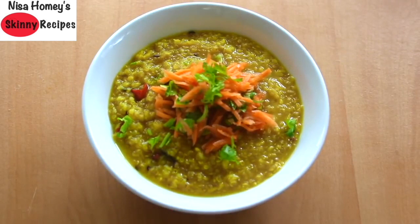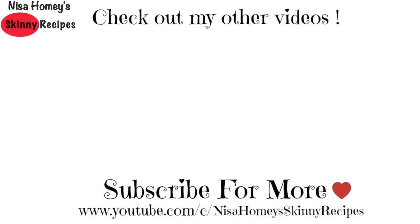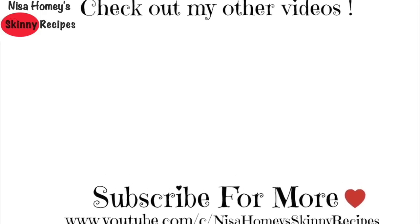Sprinkle some more coriander leaves on top and my quick, easy, and healthy gluten-free quinoa kichadi is ready to serve. Do try this recipe and let me know how it turned out. If you'd like to see more healthy recipes, please give a thumbs up. If you're new to my channel, please click the subscribe button to stay updated when I post new videos. Thank you for watching, and until next time, take care — bye!